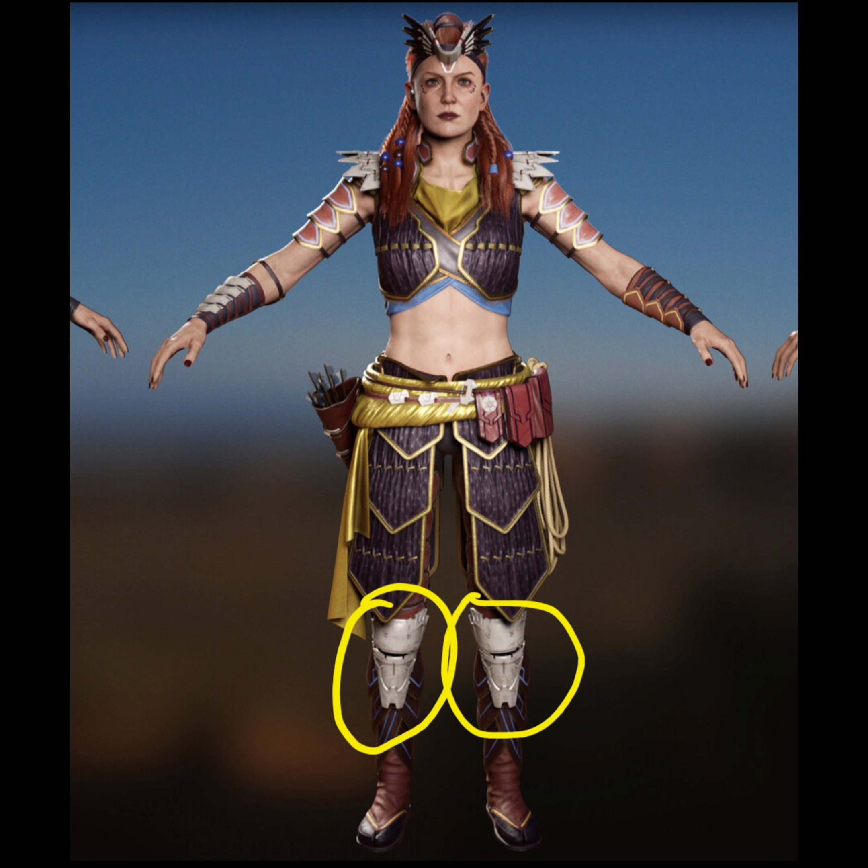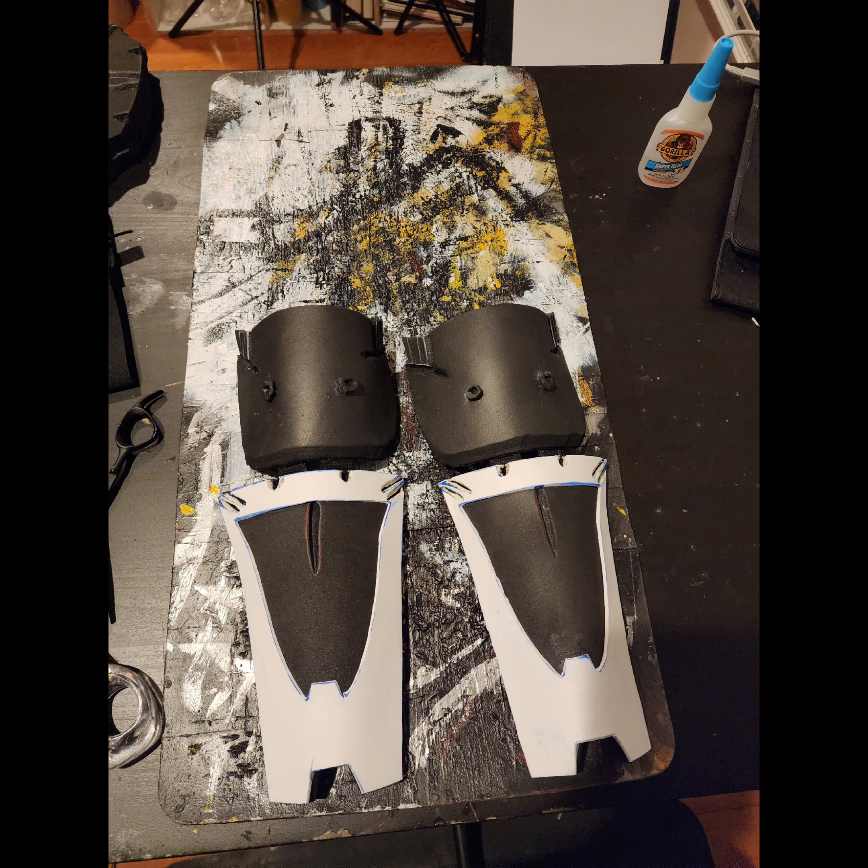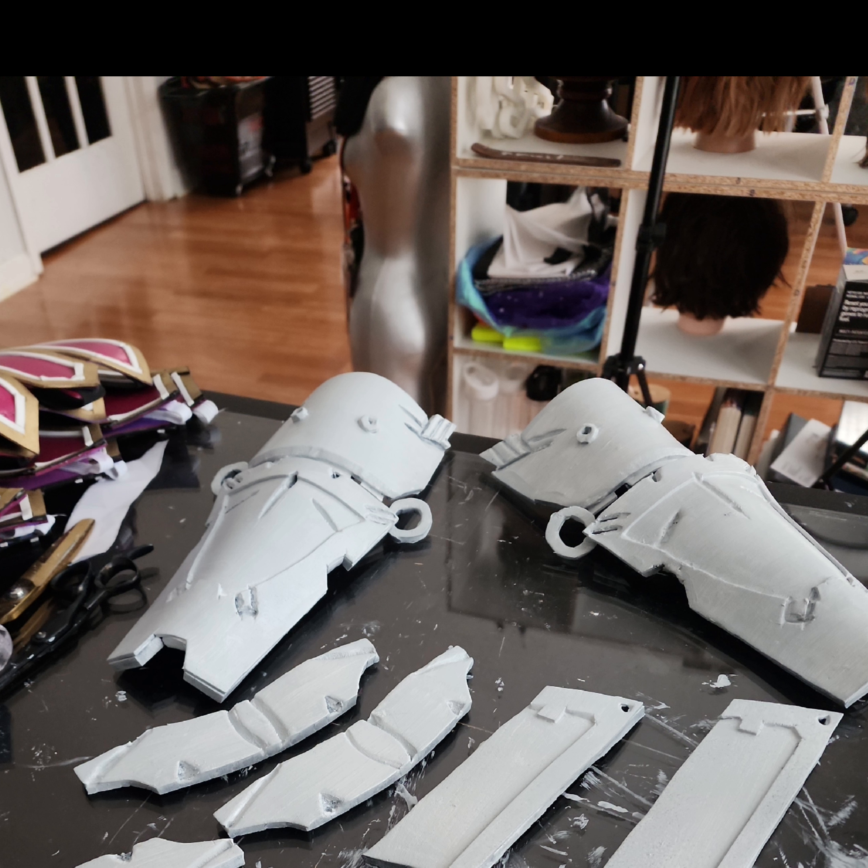For the knee armor, I simply cut the shapes out of EVA foam and then painted them white using white acrylic paint.